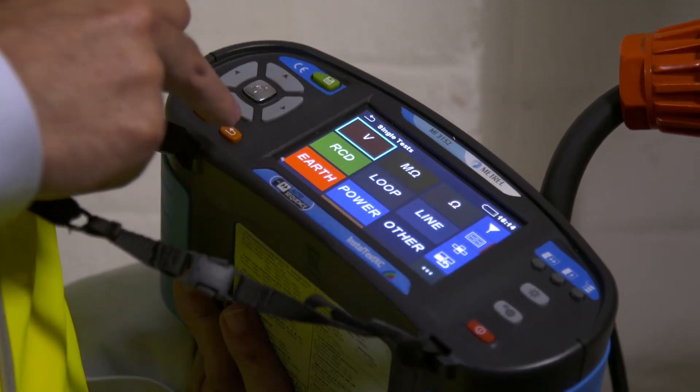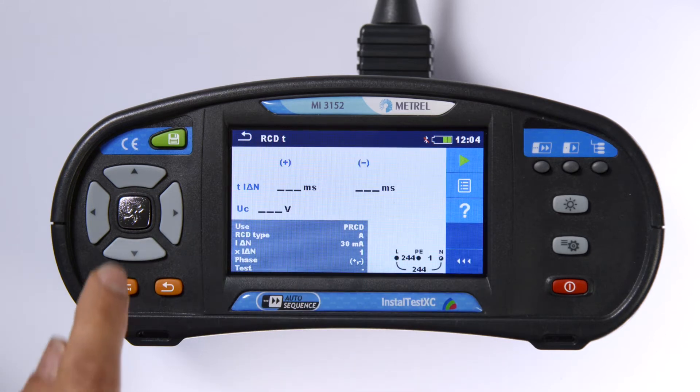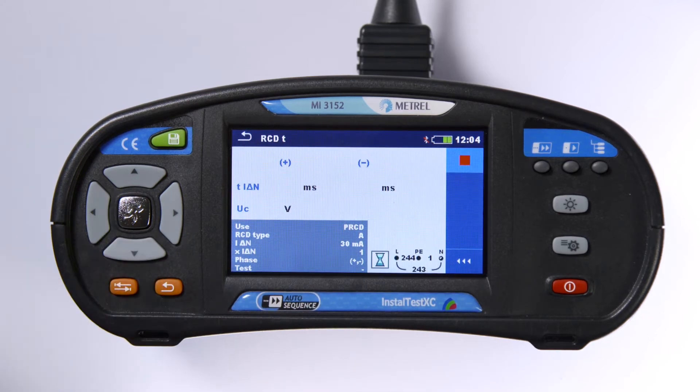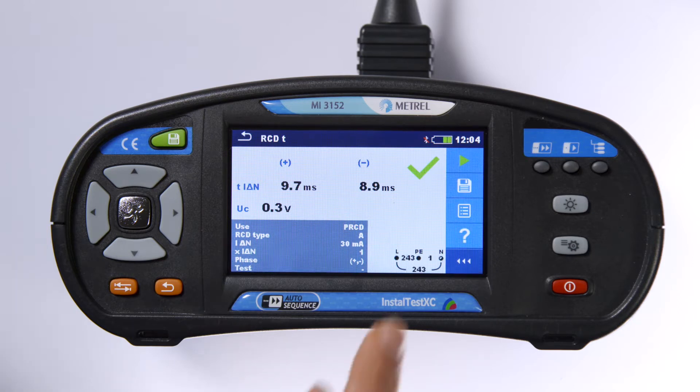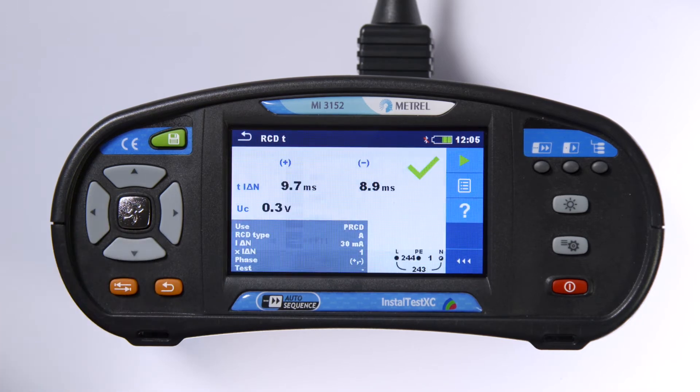So you need to carry out a trip time RCD test and log the result. The button is pressed, the RCD will trip, showing a result for the plus phase. Now just reset the RCD and the other phase is tested automatically. And you can save the result. Simple.